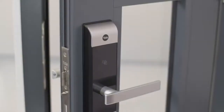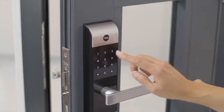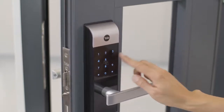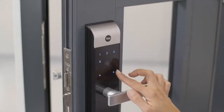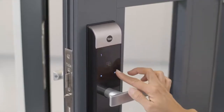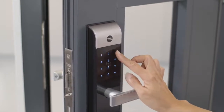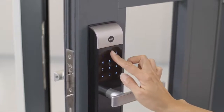First, enter advanced mode. To enter advanced mode, press the keypad with your palm to wake it up. Enter your user code and press the I button under the battery cover. Press 4 and then the hash symbol. Press 1 and then the hash symbol. Enter your master code and then press the hash symbol. Re-enter your master code and then press the I button to complete.